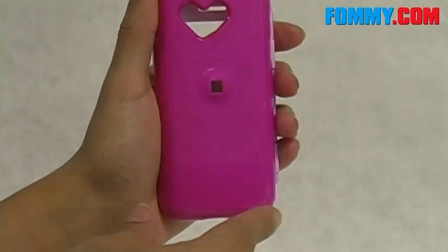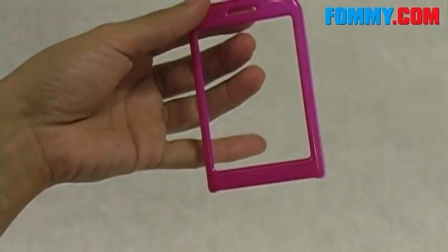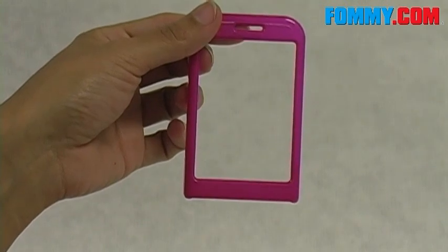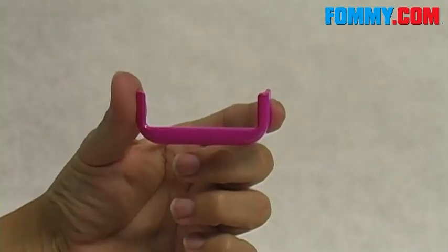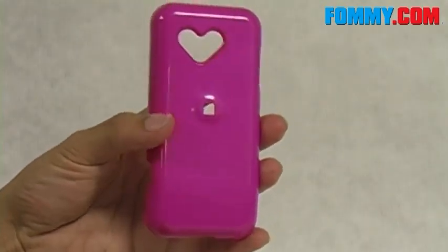Pretty straightforward stuff. The snap-on case for the T-Mobile G1 comes in three different parts. This cover will go over your touch screen, this piece here will go over your home keys, and this, of course, is the back cover.